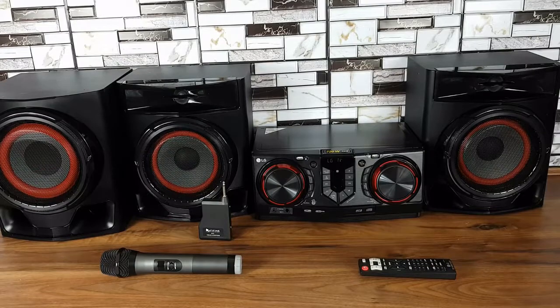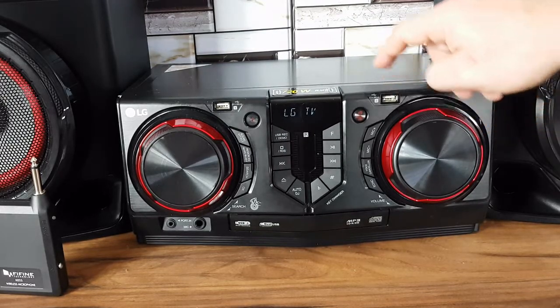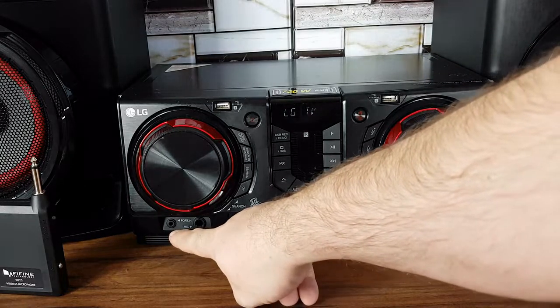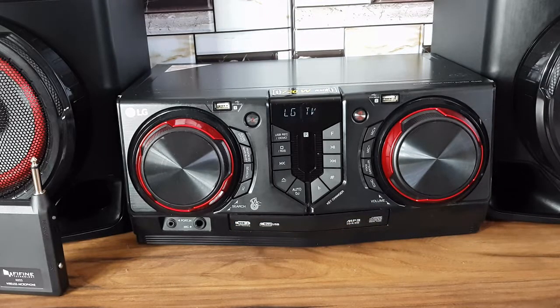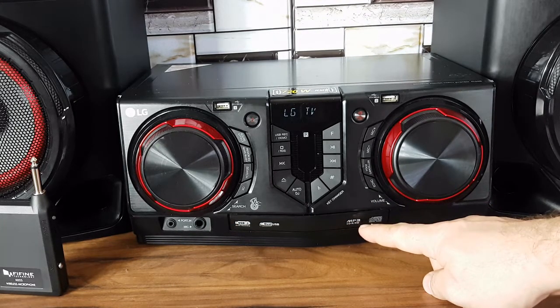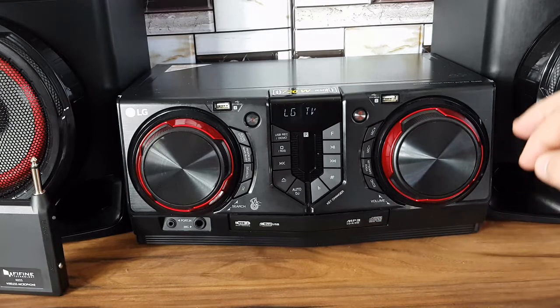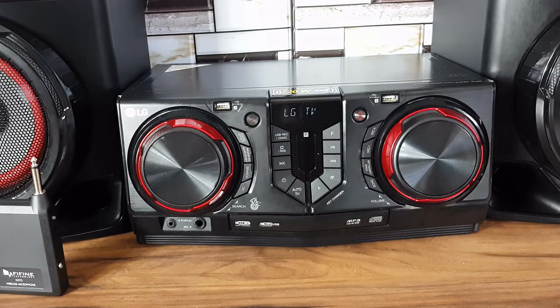This is the LG CJ45. It has 720 watts, two main speakers plus a subwoofer. It has two USB ports with USB direct recording, a portable microphone in so you can use it for karaoke. It has a CD player and can play a lot of formats. It also has Bluetooth and radio.